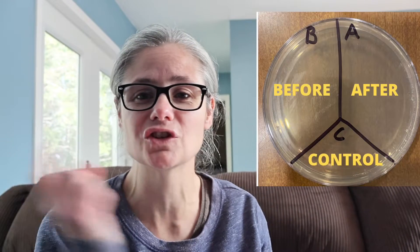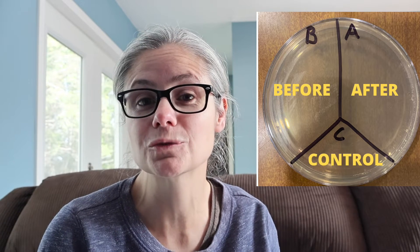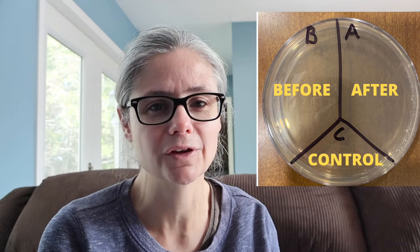So I'm like, well, let's see how well this guy works. In order to test how well the Target brand toilet bowl cleaner works, what I'm going to do is take a petri dish just like this one and label it A, B, and C. I'm going to take some sterile swabs and swab the toilet bowl. I'll place that sample in the section labeled B for before. Then I'll clean according to the Target toilet bowl directions, swab the area again, and place that sample in the section labeled A for after. C is my control — nothing's going to go there.